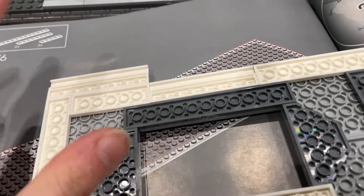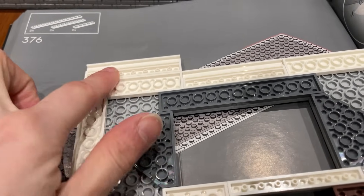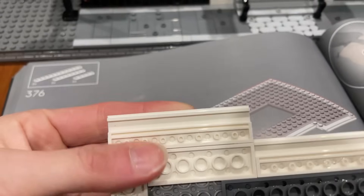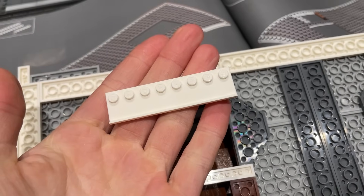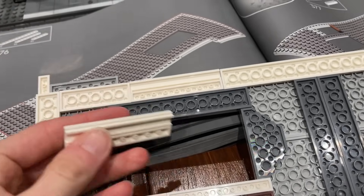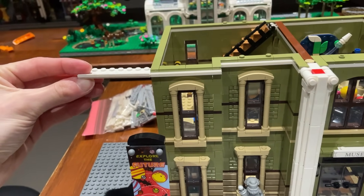I've just built the base layer of the window and the roof just to investigate how easy it would be to extend. The main problem I'm finding is I have to extend by eight studs in order to replicate this technique, because they're using this piece and I don't think it exists in a smaller version than about two and a bit by eight. Luckily I was expecting to extend it by eight studs anyway, so that should be okay.